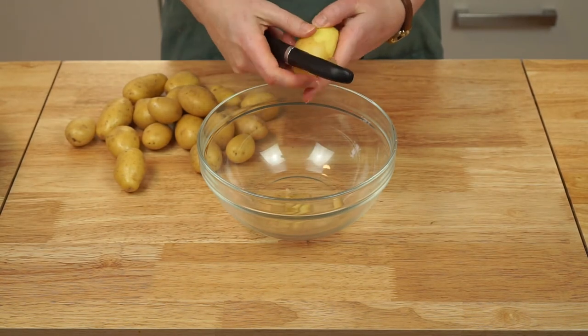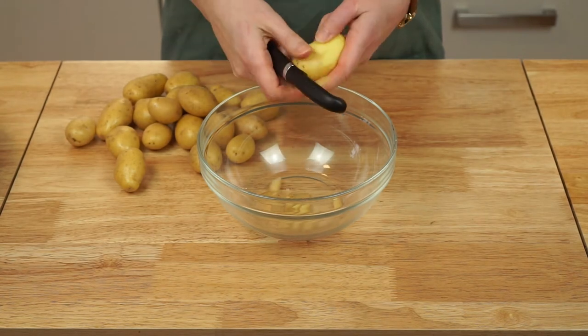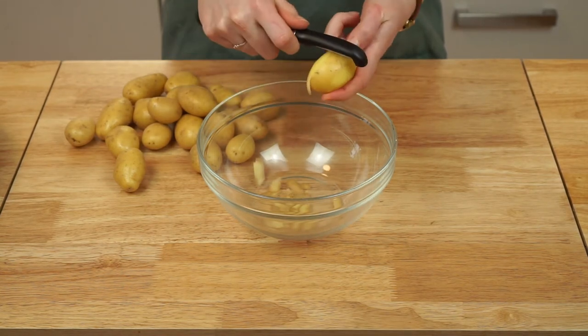Peel your potatoes and if they're bigger than the potatoes I'm using here, cut them into pieces. Don't cut the potatoes too small as they will waterlog and lose a lot of flavor. It will take longer for the potatoes to cook but it's worth it for the end result.